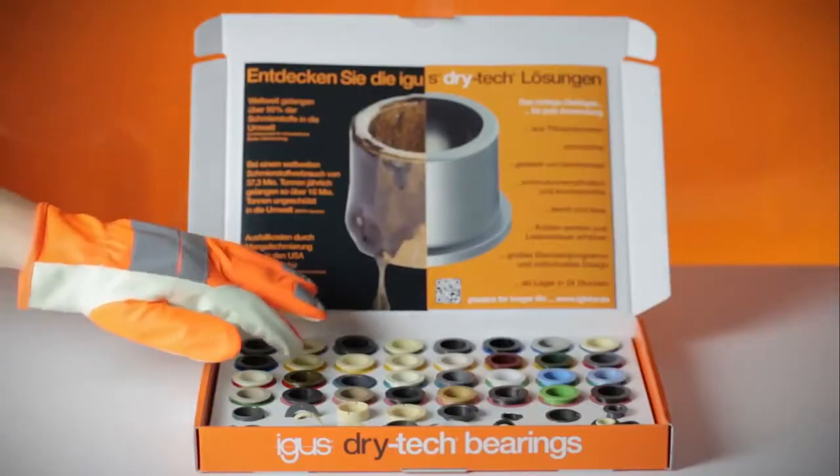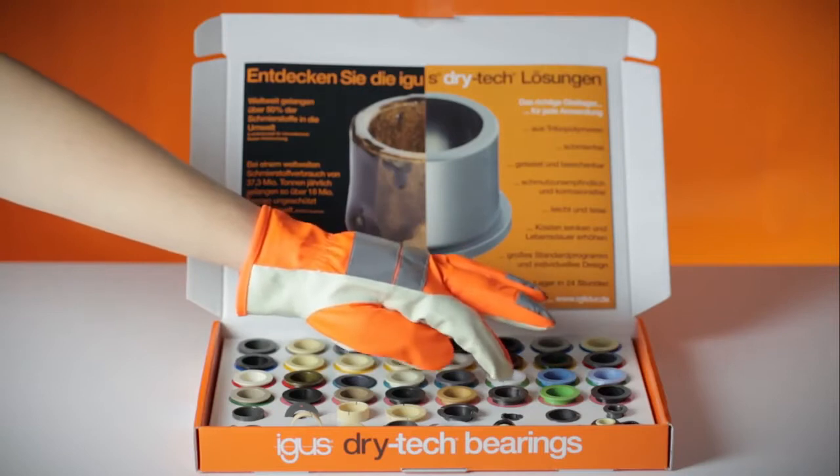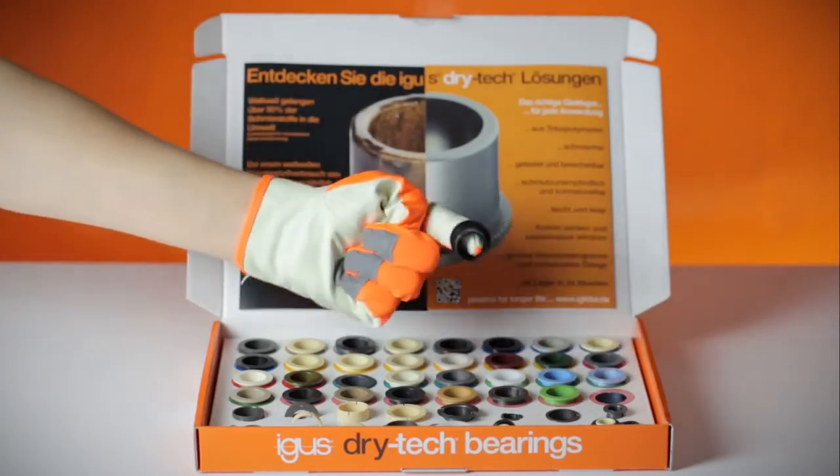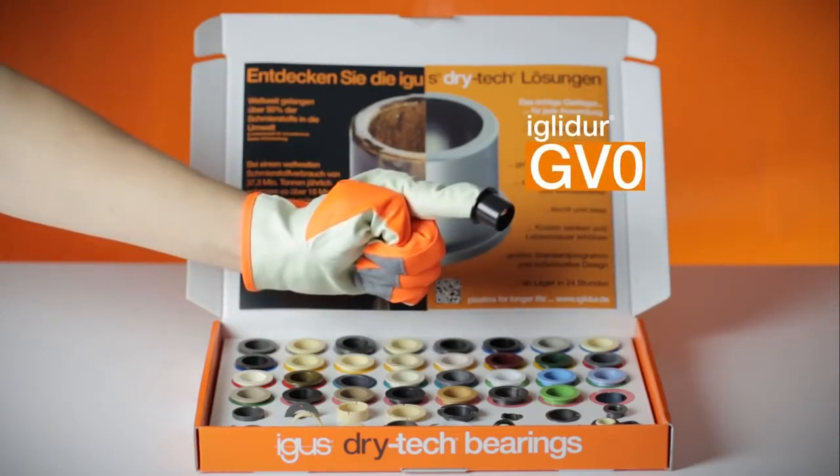To ensure nothing burns: a universal bearing with V0 classification under UL94. IGLIDUR GW0.